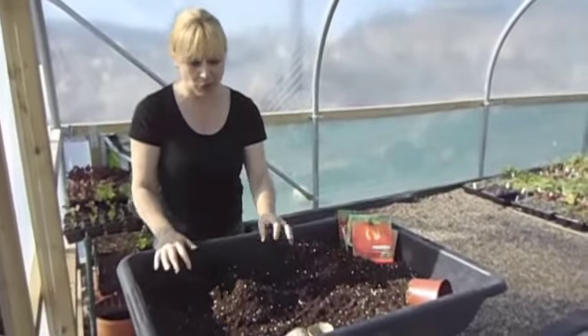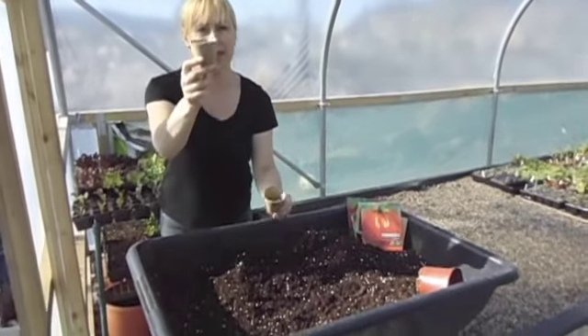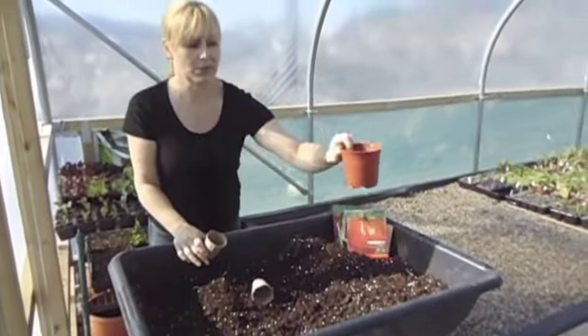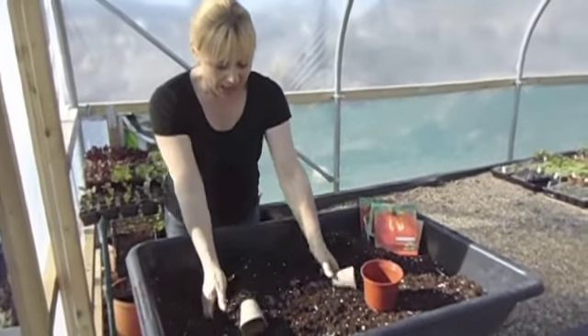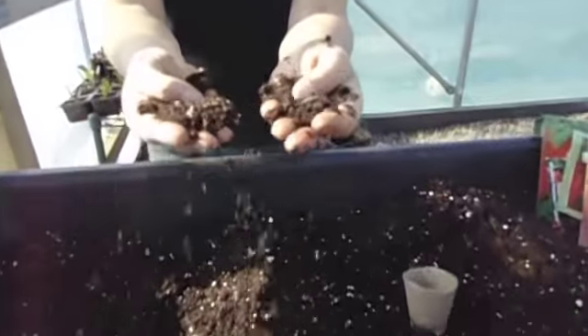What we're going to do now is actually fill some pots up. You've got either little peat pots like this, or you could even use just an ordinary pot like this. You need some really good potting compost that is preferably labelled as good for seeds.